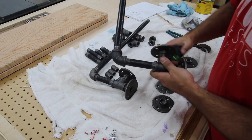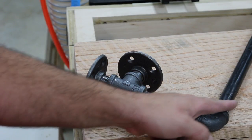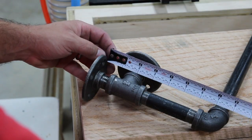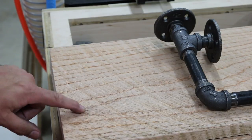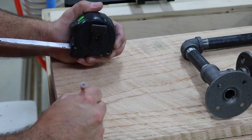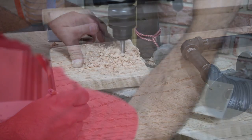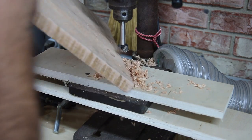To get the hole drilled into the piece of wood, I measure from the flange on the far left over to about the center of the pipe, which is about seven and three-eighths inches. Then I measure from the edge of the wood — from the edge of the flange to the center of the pipe — which is about an inch and a half. After I get that measurement I make my mark, then drill the holes using a Forstner bit, which worked out perfect.